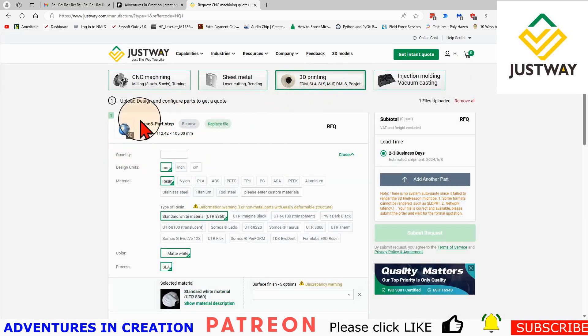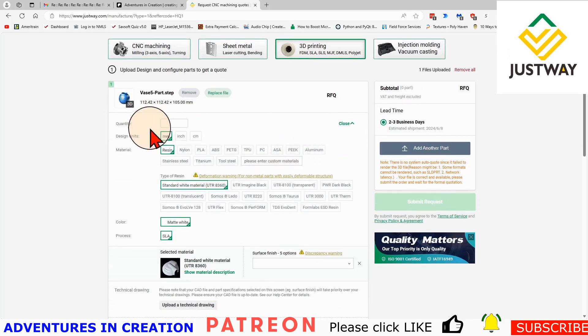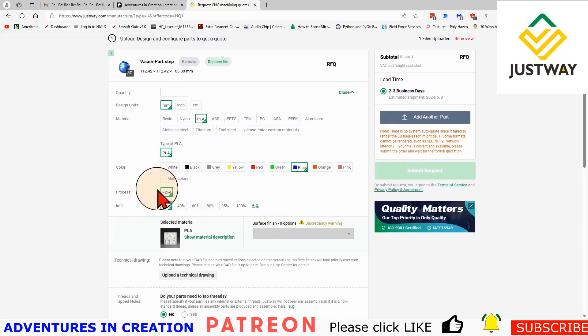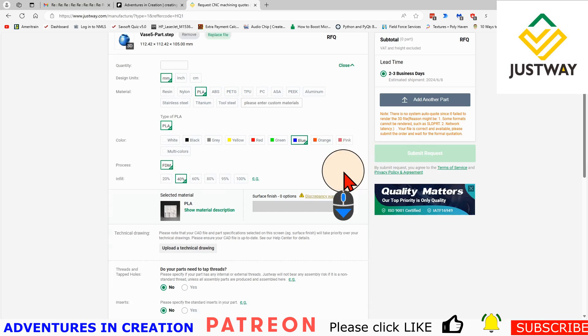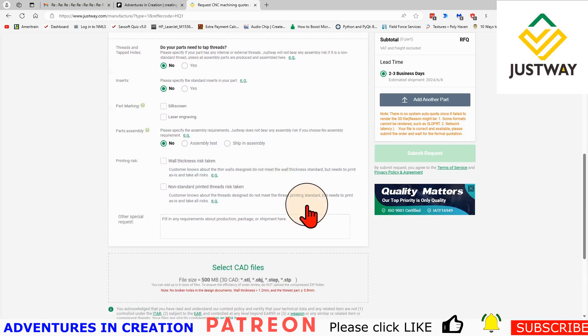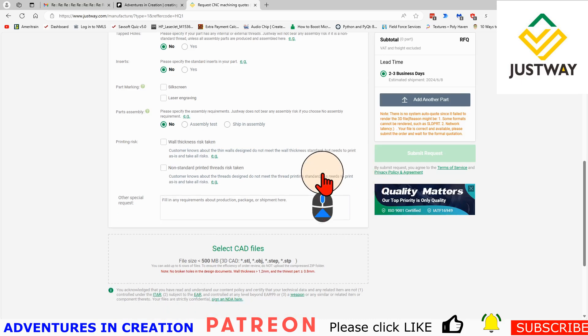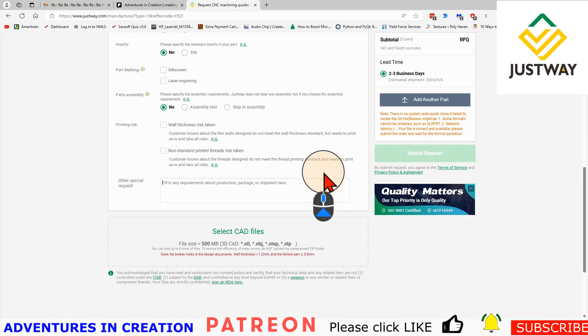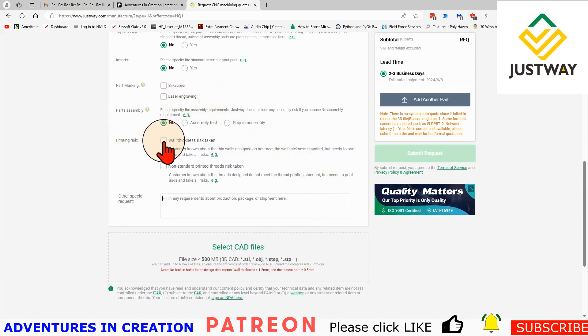So we're going to 3D print this part. I set my design units to millimeters, select PLA as the material, and then I can select a color — I'm going to do it in blue. It's an FDM process and I can pick my infill, so I'll say 40%. Surface finish is not an option for printing. I can add any notes I'm concerned about. The system flags wall thickness and non-standard printed threads as risks.